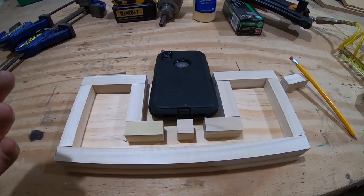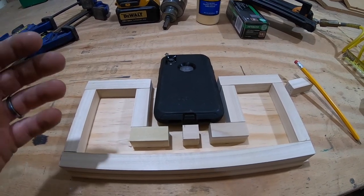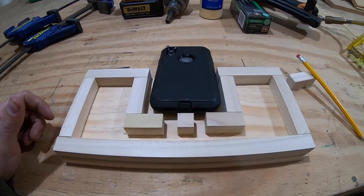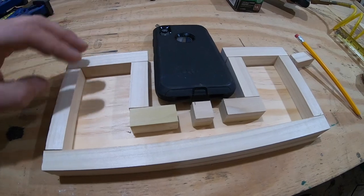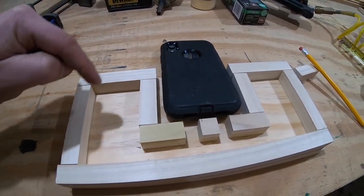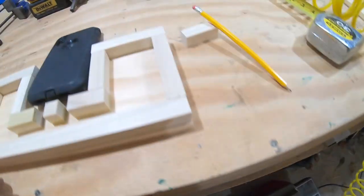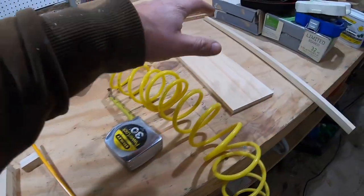Now you can make it custom — however big or small you want it. This is just what I found works. I made these as Christmas gifts two years ago for a lot of people and they really seemed to like them. So what I'm going to do now is put some glue on the other side of each one of these pieces and just tack them down for now. I'll probably grab some shorter brad nails and just throw some tacks in here to hold this, then move on to the other side.